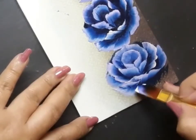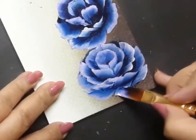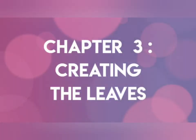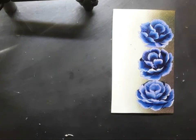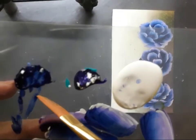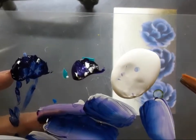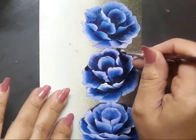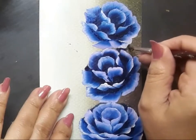Here you can see I'm working on the third rose, because all three are more or less the same. Once the roses are done, I move on to creating the leaves. I'm still using the same three acrylic colors: Prussian blue, mauve, and white acrylic.